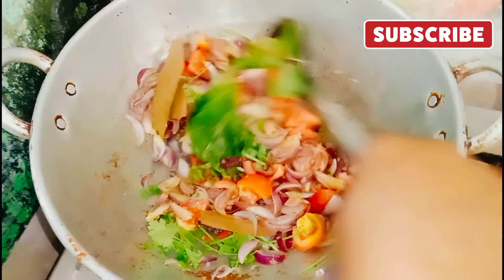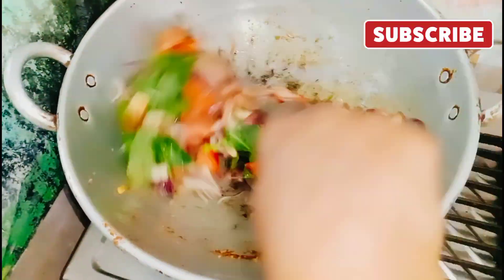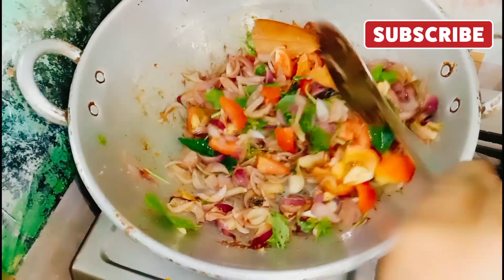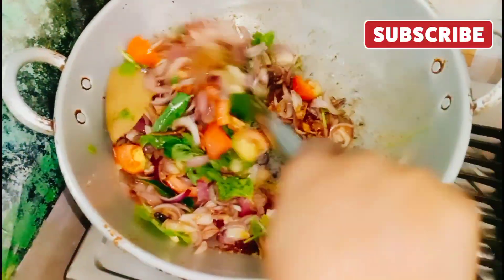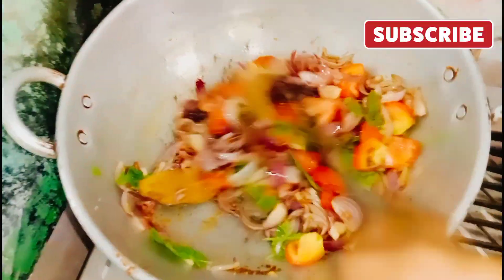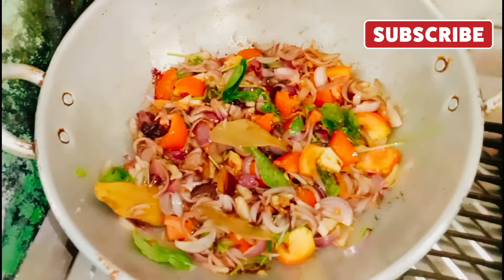I'm gonna put a knife on the plate. Put it in the pot.